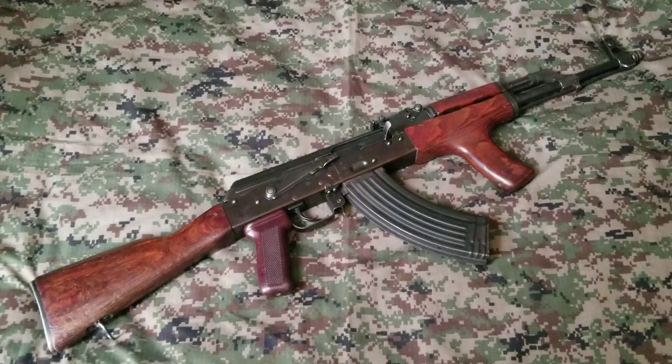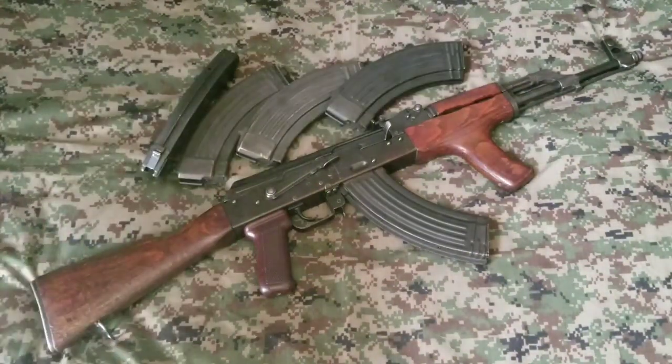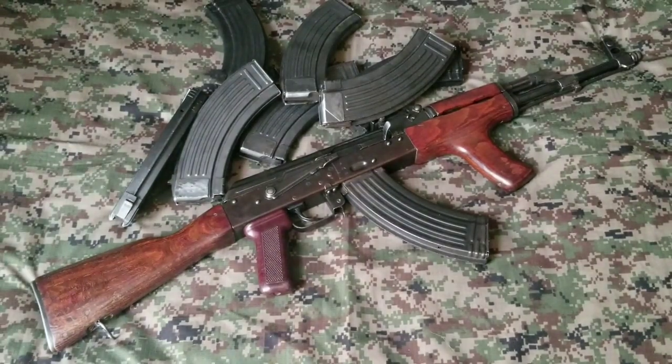So maybe you do decide to buy an AK. You get your rifle, you end up liking it, you like how it shoots at the range. So you're like, you know what, I need more magazines. So the first thing you do is buy a bunch of steel mags because they're cheap and they work, but then you end up with a bunch of steel mags. They just keep adding up, and then you get to the range and you're like, man, this range bag or chest rig or whatever you're using is freaking heavy. How can I cut down that extra weight?